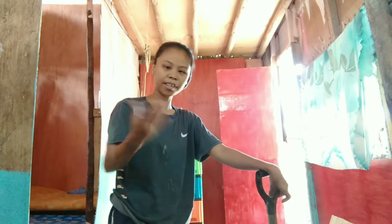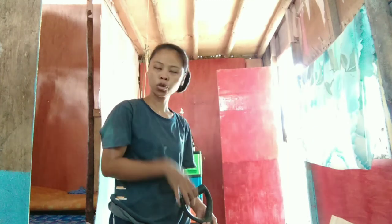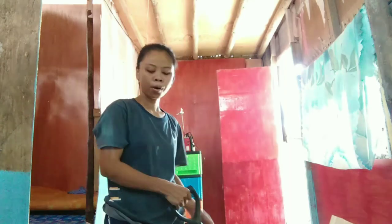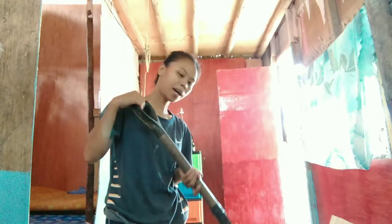Alright everyone, I'm so tired — it's a hot day, that's why. So we just stopped for a while. We can show you that we do have the sand already here in our yard. It's really a hot day today.